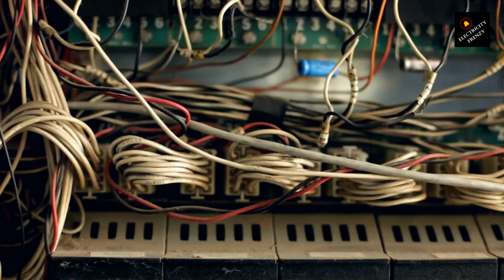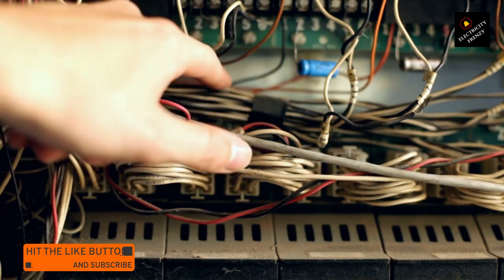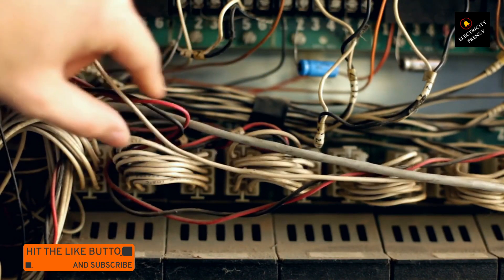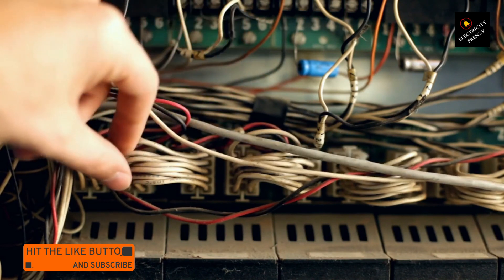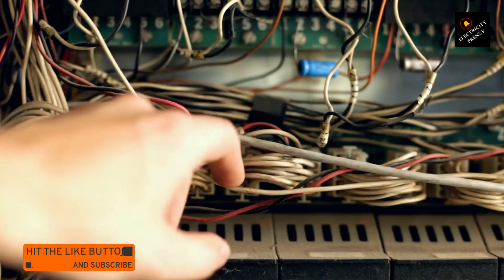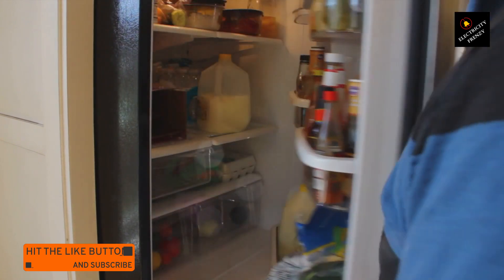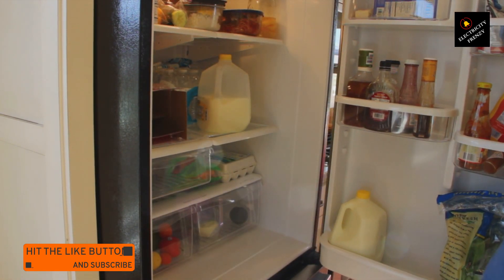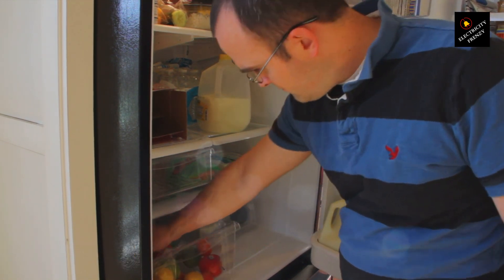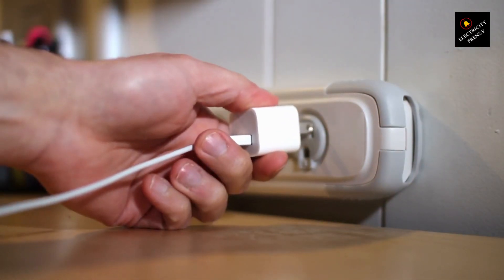So what can you do to prevent these problems? The best course of action is to make sure your appliances match the voltage provided by your electrical system. If you're in an area with 220 volt outlets, it's essential to have appliances specifically designed for that voltage. As a homeowner, familiarize yourself with the electrical standards in your region. Check the labels on your appliances or consult their user manuals to determine the required voltage range. If you accidentally plug a 110 volt appliance into a 220 volt outlet, immediately unplug it to prevent further damage, and have a qualified electrician inspect the appliance for any potential issues.